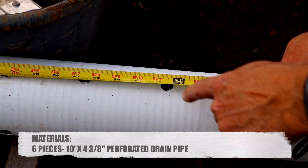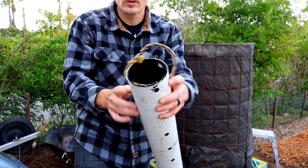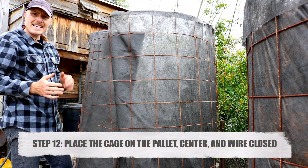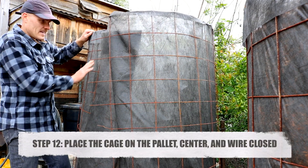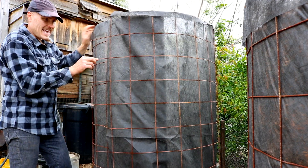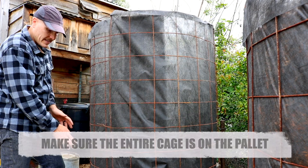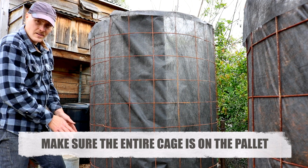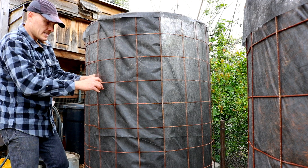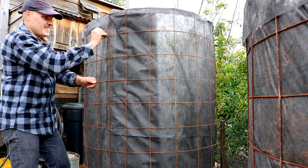Now we need to start cutting down our drain pipe. Measure off six foot lengths of each section of pipe and cut it down. One thing I did to all my drain pipes was add a rope handle — I drilled two holes on either side and put a rope handle in there just to give extra grip if you need to pull the pipes out. When assembling the cage to the bioreactor, keep the felt on the inside and the cage on the outside. Take your smooth end of the cage and tuck it underneath the end that left the pointy wires. The cage will have some curvature — work with that and make the cage as big as you can so the whole thing fits on the pallet.